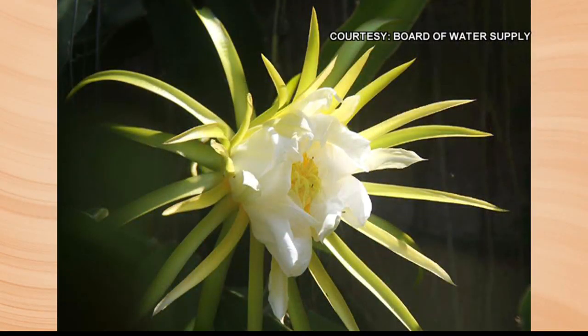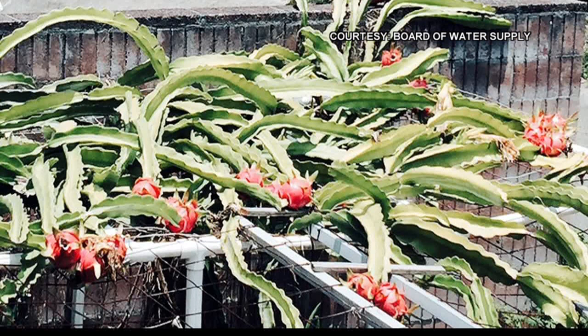And then the blooms — it blooms only once at night, in about 30 days. If it is going to fruit, that's when your fruit is going to appear. So this is the look at the bloom. Those are the fruit, and it's actually growing over a fencing right there.